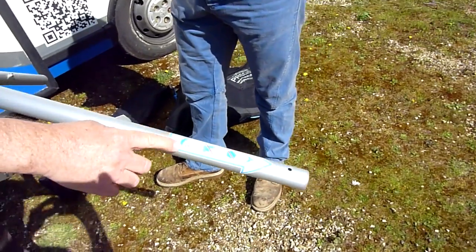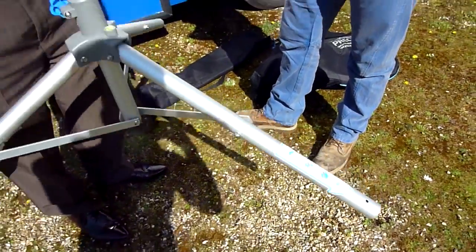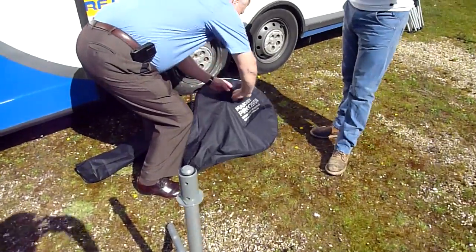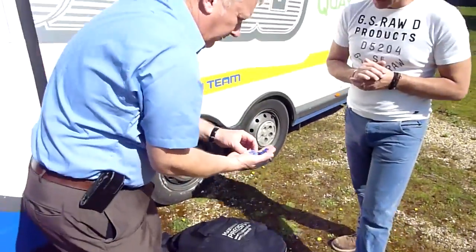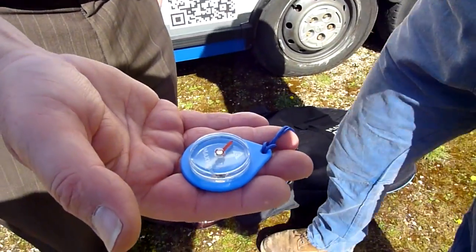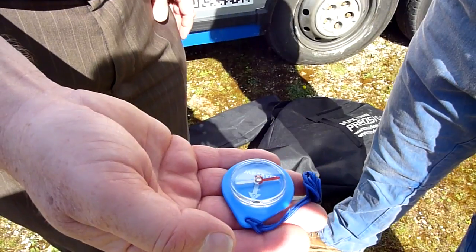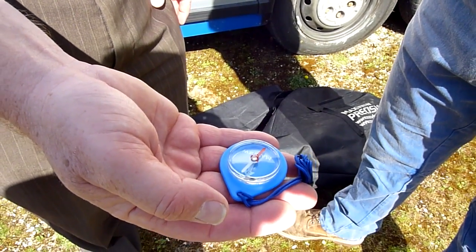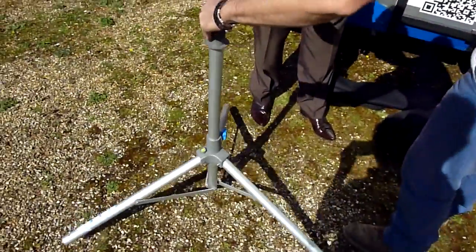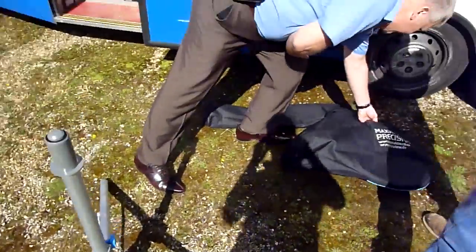One of the legs is marked with what we call the south leg. The reason we do that is because if you point that leg south using a very simple compass that comes with the kit — and we made it simple so that anybody can understand how it works. North and south, as simple as that. The red arrow will always point north so the white arrow obviously is pointing south. Quite simply that's where we point the south leg. Turn that leg to go in that direction. And then that's as much as we need the compass for.